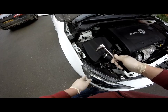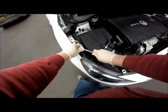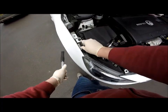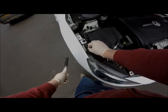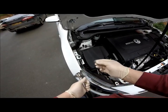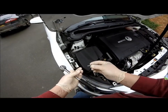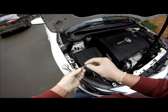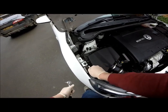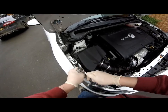Next, using the 10mm socket, remove the wing bolt closest to the headlight. Fit the large washer, then the plastic spacer, the other washer, and the long ball stud into the wing position and tighten. Be careful not to over tighten.